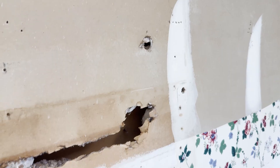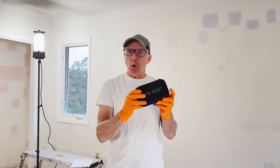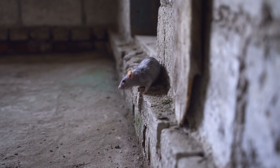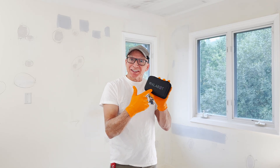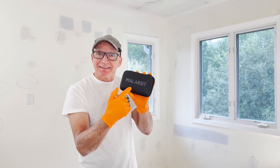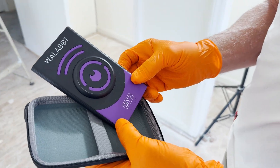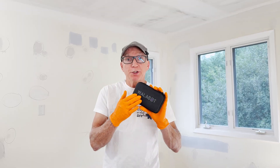Normally that means I would be Swiss cheesing up all the walls looking for them. But today I have the Wallabot, and this little gadget claims it can find studs, wires, pipes, even live animals without me wrecking all the walls. Let's see if this little guy is up to the challenge. And a quick shout out to Wallabot for sponsoring today's video and for sending me this tool to test out. Let's put it to the test.